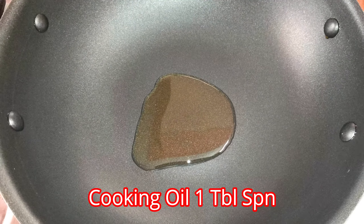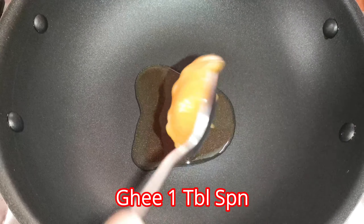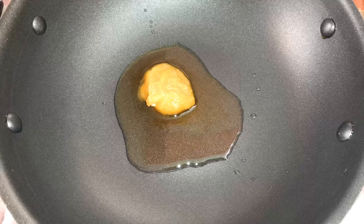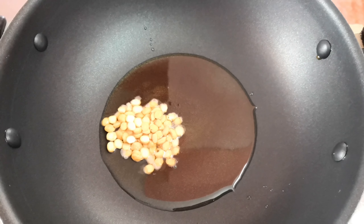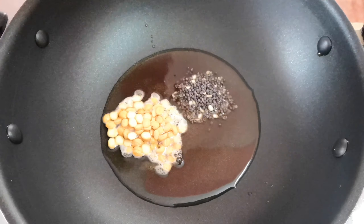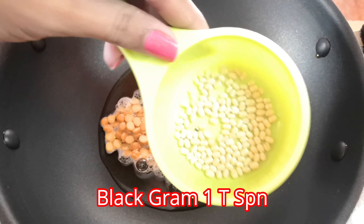It's a pan. Add 1 tbsp of pasta. Then add 1 tsp of pasta. Then add 1 tsp of pasta. Now add a whole. That's why it's good.